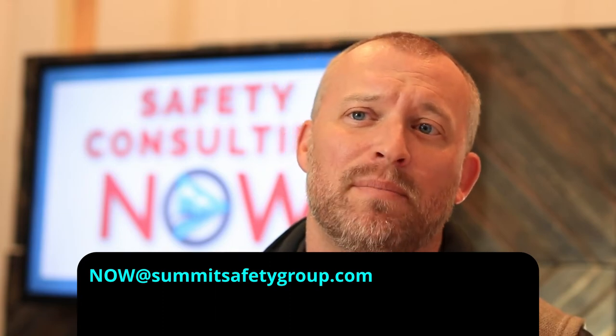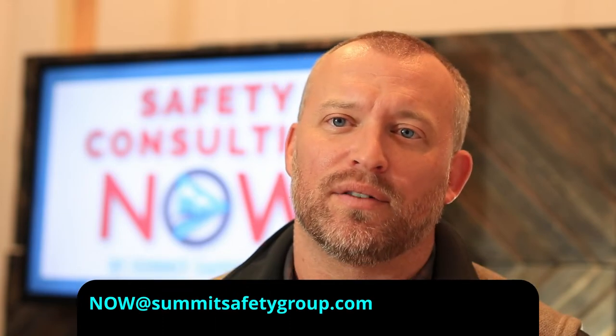I promise you reaching your teammates in a unique way that's genuine and educational is well worth the minimal investment. If you have any questions, you can email me at now@summitsafetygroup.com. As we get into the maintenance portion of this standard, it's important to gain a little background on where OSHA adopts these regulations from.